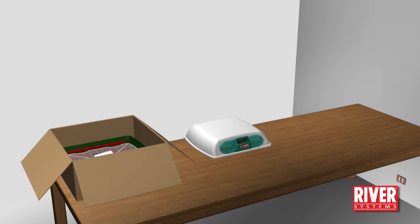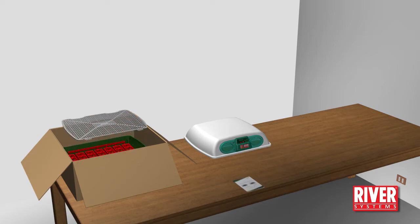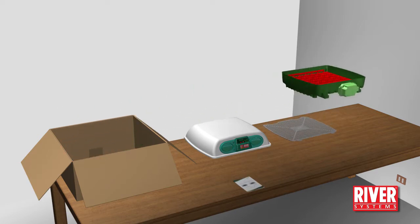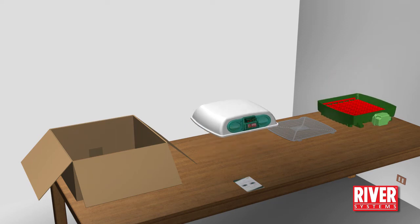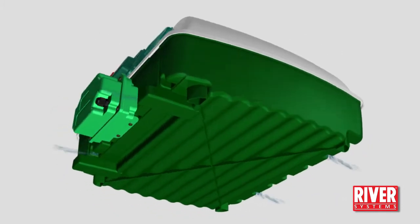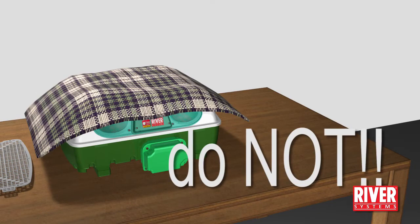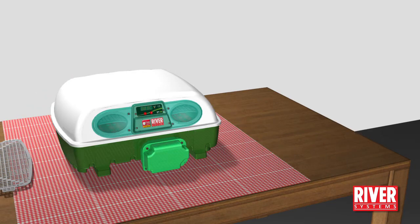Place the incubator base on a flat surface. Remove the hatching grill that will be used later in the incubation process. Place the lid on the base in order to close the machine. The incubator must allow oxygen in from the outside air, so do not cover it nor put any objects such as rags, blankets or tablecloths between the machine and the surface where it lays.